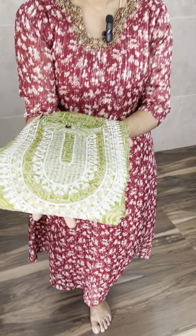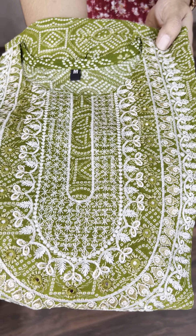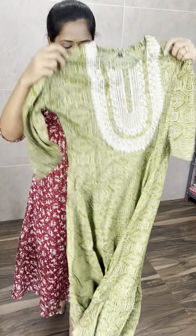Next one is a beautiful imported rain fabric — an anarkali long gown. This is a single colour concept in beautiful palette green. It has full complete thread embroidery work throughout the body and a complete bandhani print. This is how the anarkali long gown set will be — it is beautiful.